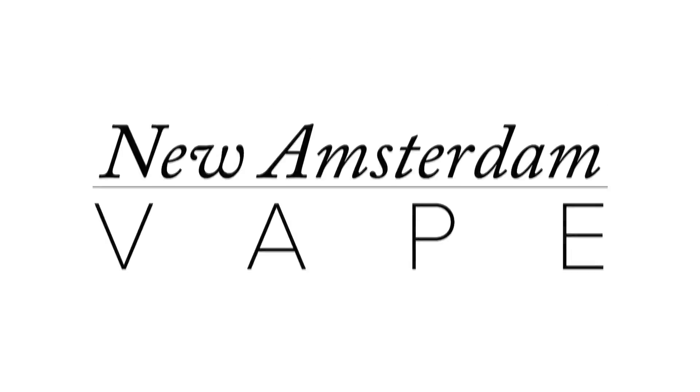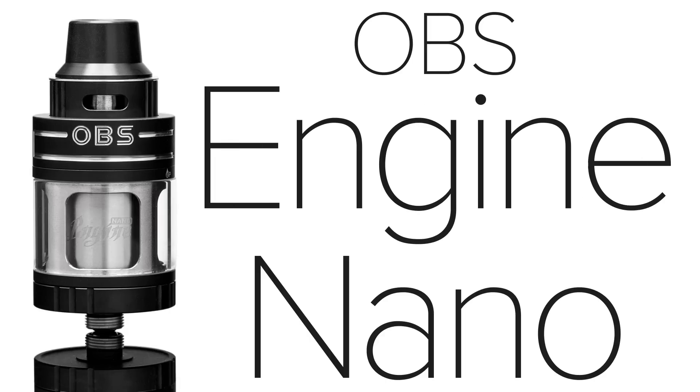This is New Amsterdam Vape, and in this video I'll review the OBS Engine Nano RTA.